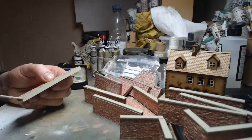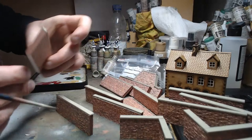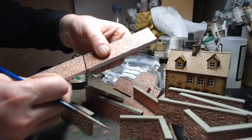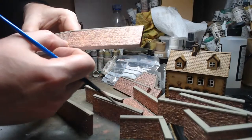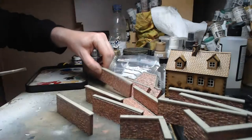Let me show you the difference from how they started. Once they're together, that red brick in between really just blends in — there are no white lines, which is exactly what I was going for.